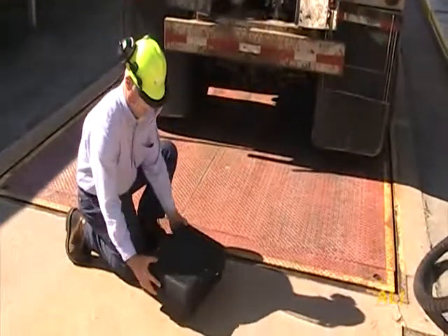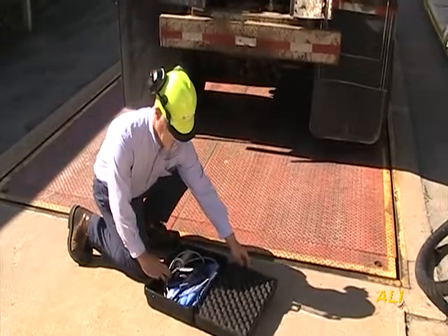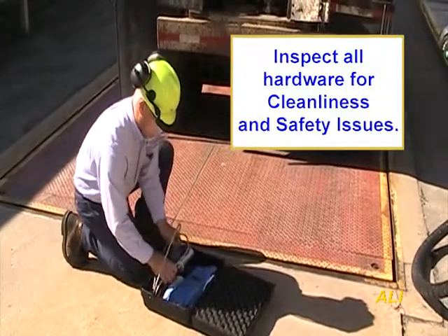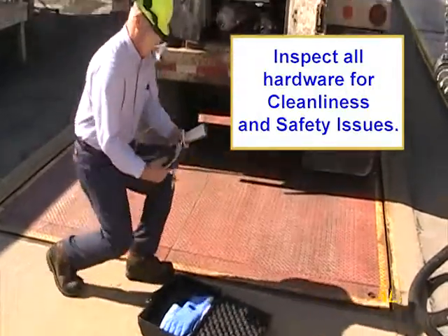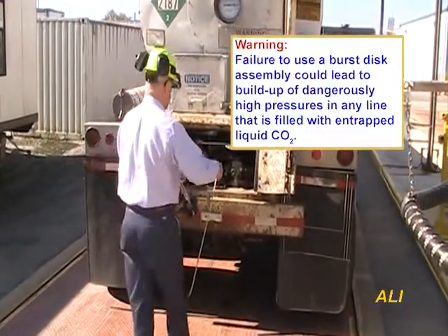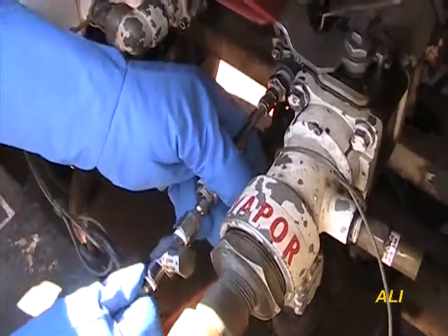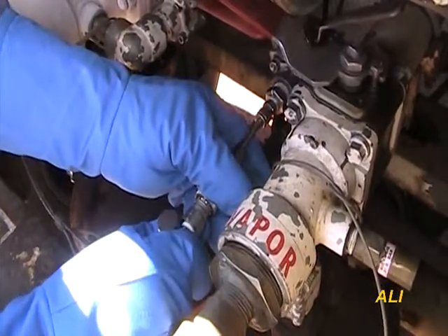Remove the SNOWQUIC 1.3C assembly from the storage case and inspect the cone for cleanliness. The snow bag should not be attached at this point. Then attach the low-temperature high-pressure safety rupture disc quick-connect assembly to the liquid carbon dioxide source valve. Ensure secure quick-connect mating is achieved.